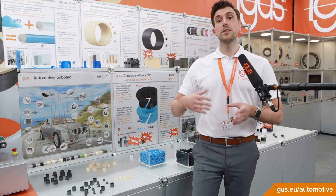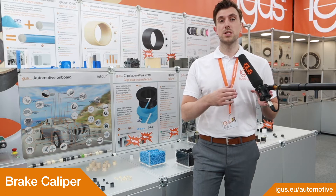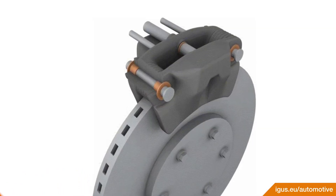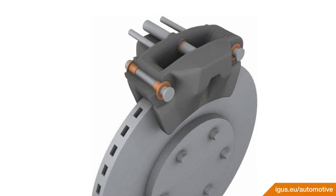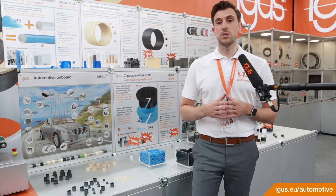The brake caliper and the related sliding bearing positions reach high temperatures and loads. One of the most severe applications is, for example, the bearing for the brake caliper itself or for the automatic wear adjustment position.